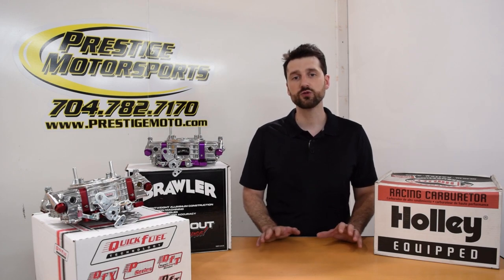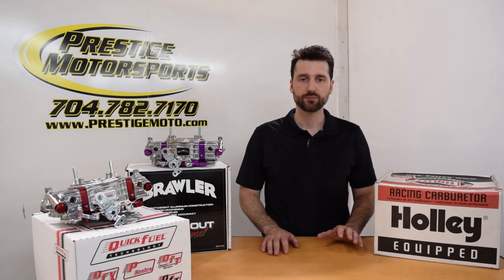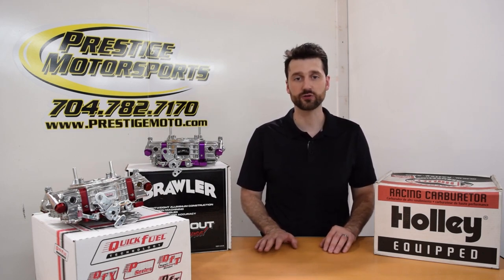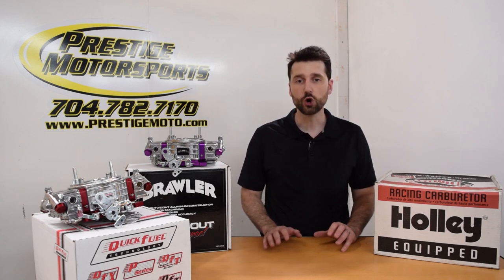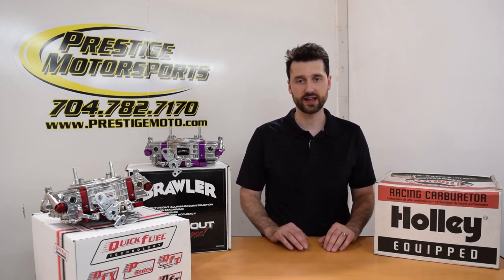A Quick Fuel Q750 has provided nothing short of crisp, powerful results. But the Brawler Race Carb looks to have the same features at a $200 discount. Is the low price tag evidence of a sub-par piece? That is the question we set out to answer.